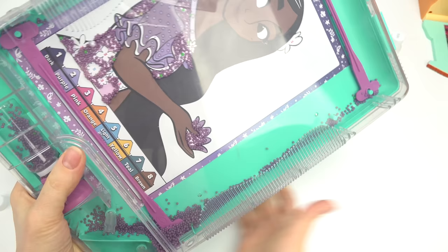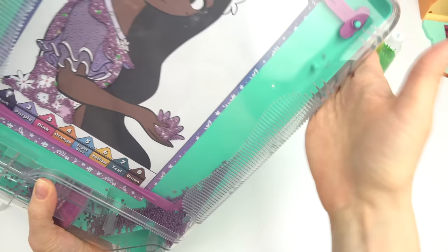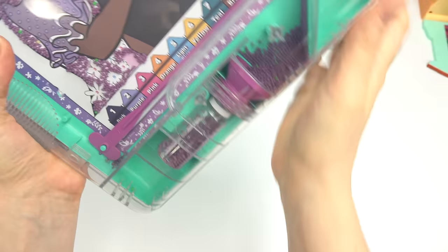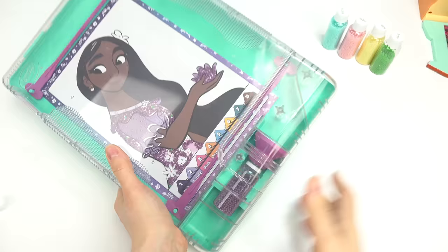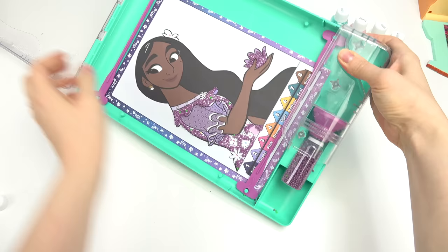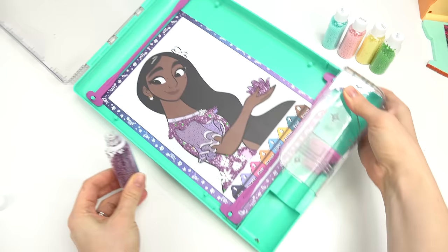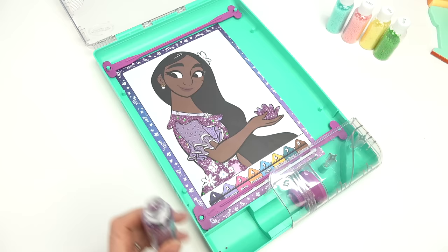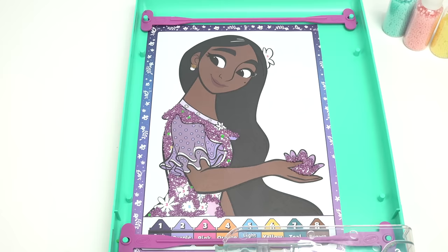Once you're done, go ahead and tap the beads down and shake them all the way back into that little bead container. Then very carefully open this up again — we don't want any of the beads to spill. Take it out — this is so cool! Look at where the beads went everywhere that we put the glue. You could use the shaker for any image you want, it's so awesome!